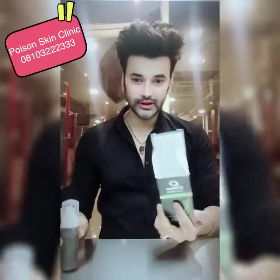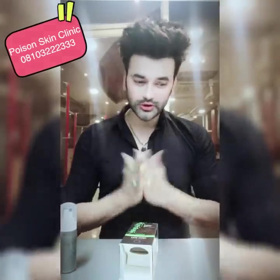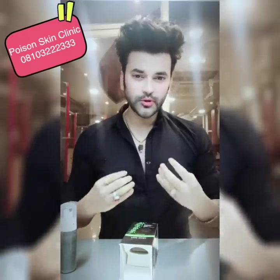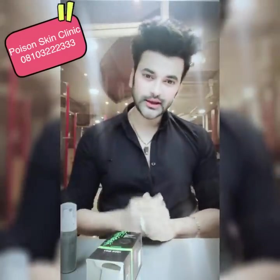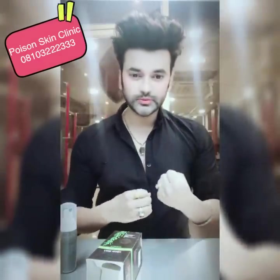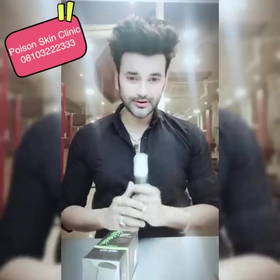This face wash is very helpful if you have blackheads — you just apply it, rub it, and remove it. It also detoxifies your skin. When there are impurities from pollution and other sources that accumulate in the body, this face wash helps remove those impurities because charcoal absorbs and then removes them.